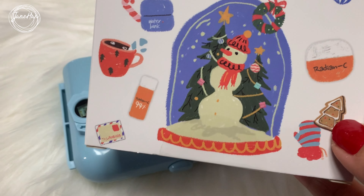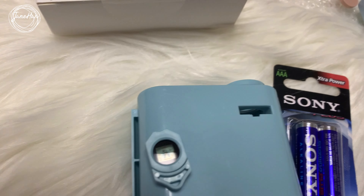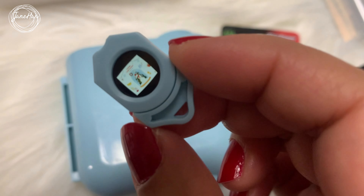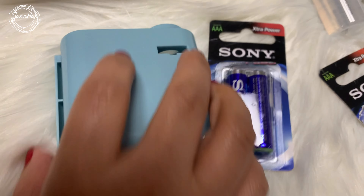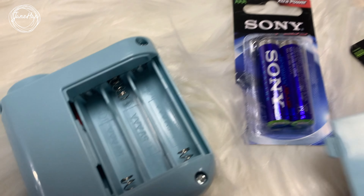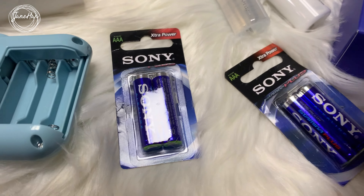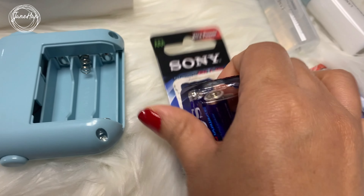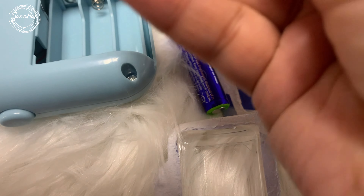Alright, guys — I finally figured out what this is, and this is actually a mini projector! This is how it works: I need to insert this film, but I'll be needing three AAA batteries. Fortunately, we have these batteries at home, so let me just insert them.